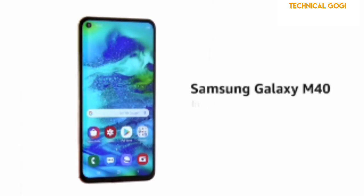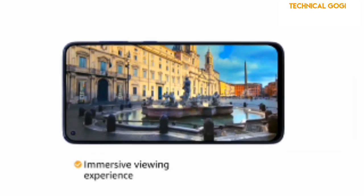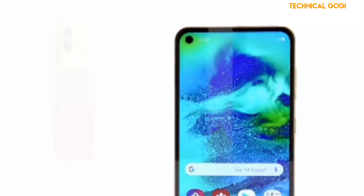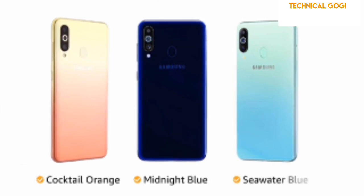The Samsung Galaxy M40 comes with an Infinity-O display, which gives you an immersive viewing experience with a near bezel-less 6.3-inch display. For impact protection, the display features Corning Gorilla Glass. The phone is available in cocktail orange, midnight blue, and seawater blue colors.